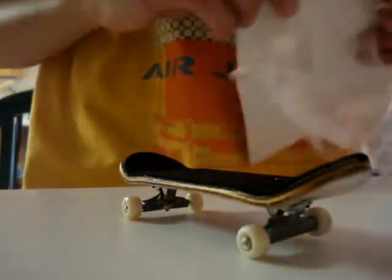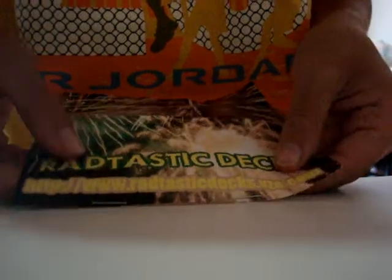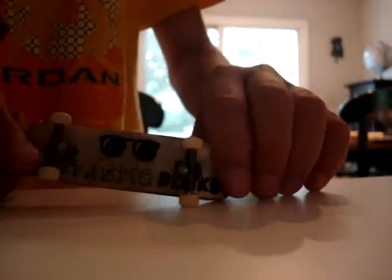This is the website: www.radtasticdex.vze.com. It was only, like, 8 bucks or something. She said the graphics were random, but she gave me the graphic I wanted because I asked for it — she said I might be able to get that one. I can tell she worked pretty hard on this and put in a little extra effort to get me the graphic I wanted. So, thanks for watching this review. Get a Radtastic deck.